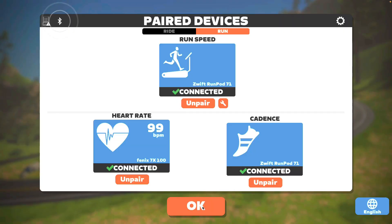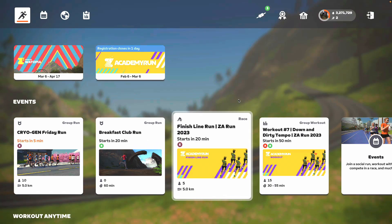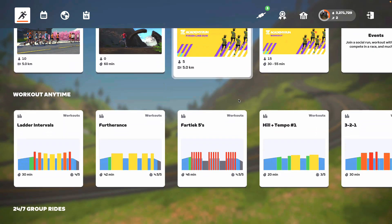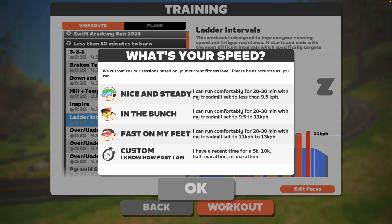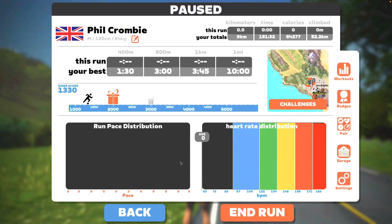Now you're good to go — click OK and load up Zwift. You can choose whether to do an event, or a structured workout that tells you when to run fast or slow. When doing a workout you need to select your running pace — whether you're a fast, slow, or medium runner. Alternatively you can just choose a world to run through and chill.